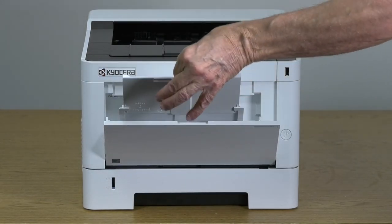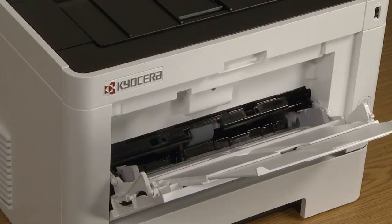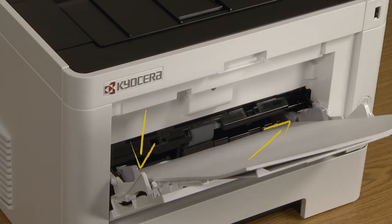Slide the top tray out. You can adjust the paper size by sliding the paper width guides to the paper sizes inscribed in the tray. Insert the papers along the paper width guides until it stops.